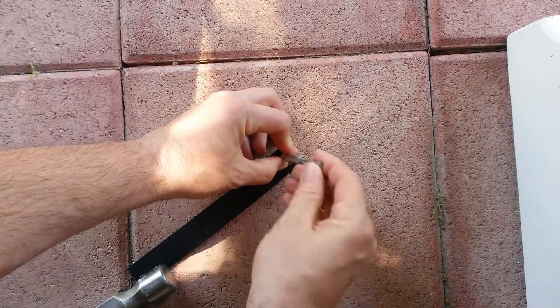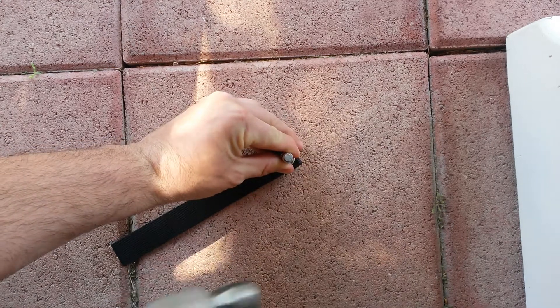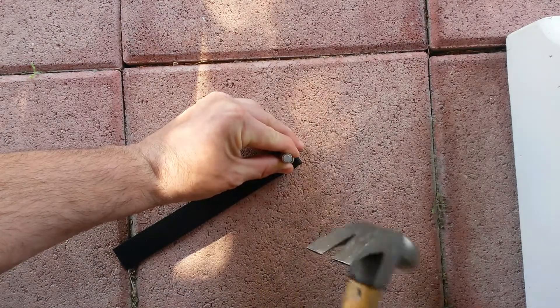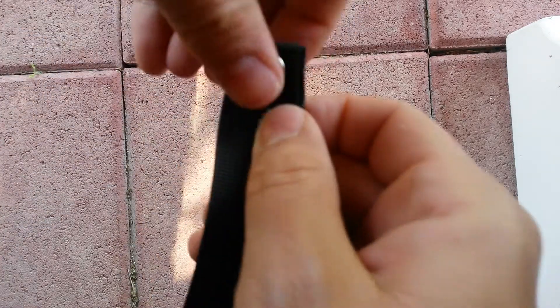And once again take the flaring tool and just give it a tap. Okay, that doesn't look like it's coming out.